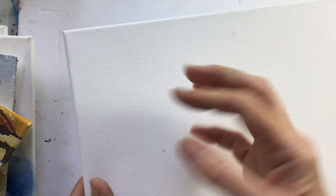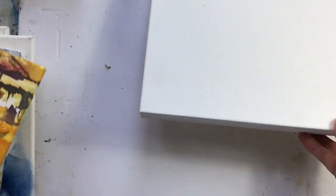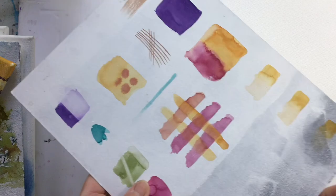We're going to learn how to prepare a canvas so that it'll accept watercolour. We'll look at all the different grounds that are available, how to apply them, how long they take to dry, what you need to do, and then we are going to move on to experiment on the new surface.